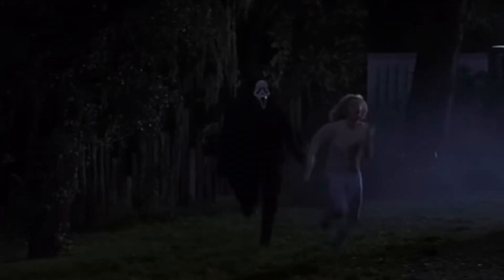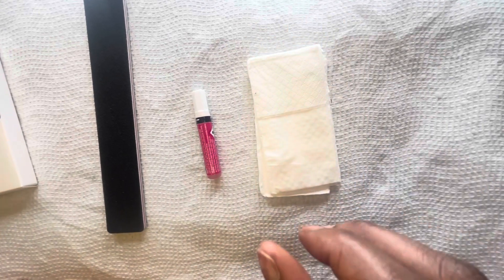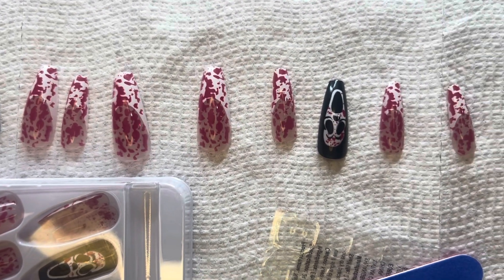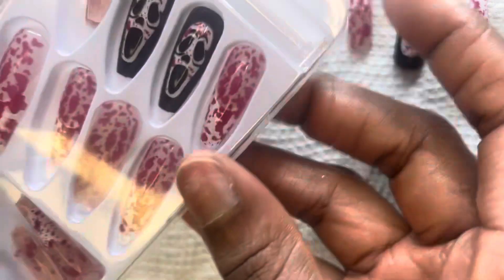So you know what? My brilliant self was like, I'm gonna buy these press on nails and I'm gonna do an application review. So here we are. To apply these, all I'm going to be using is a nail file, some press on nail glue, a napkin, some nail polish remover, and clear polish if you have any. And I'm just showing you another close-up of the nails before I apply them to my hands.